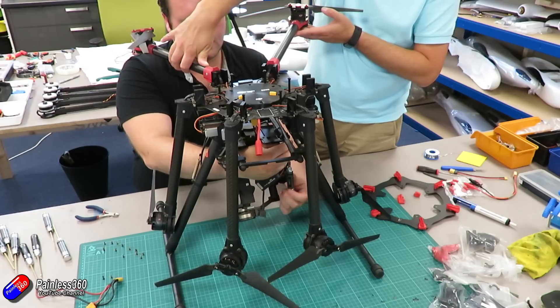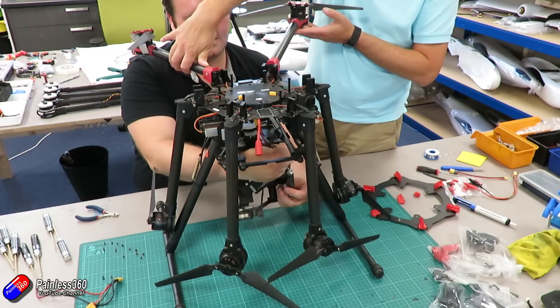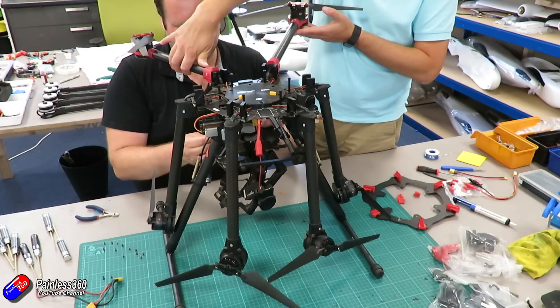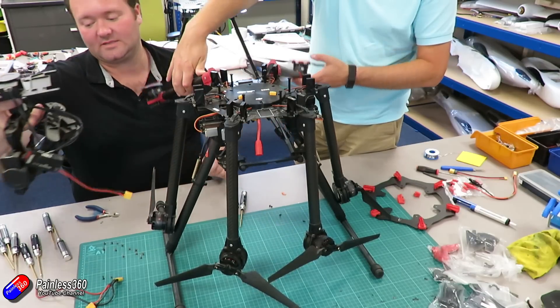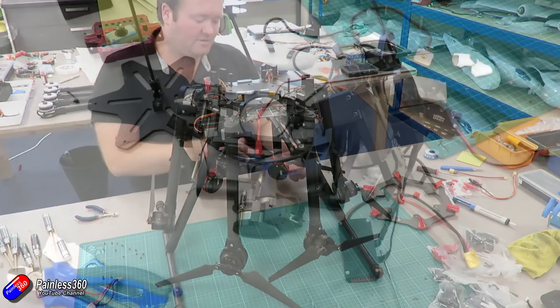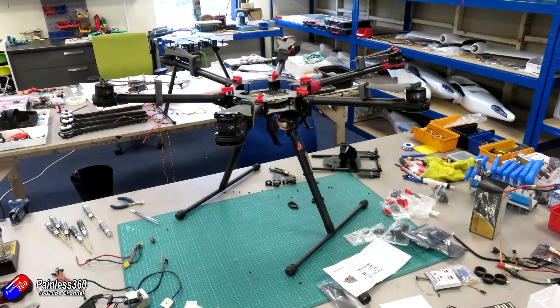The next thing we did was start pulling off the gimbal as well. I might put a new gimbal on this thing but I didn't want the additional weight — I wanted the initial flight test to be as light and risk free as possible. So we got a pile of stuff removed: the flight controller, the gimbal stabilisation bits and pieces, and the LED indicator from the original flight controller. Once we had it all apart and removed everything that wasn't necessary, and made sure all the connections were good, then it was a case of figuring out what else was going to go back on the top.